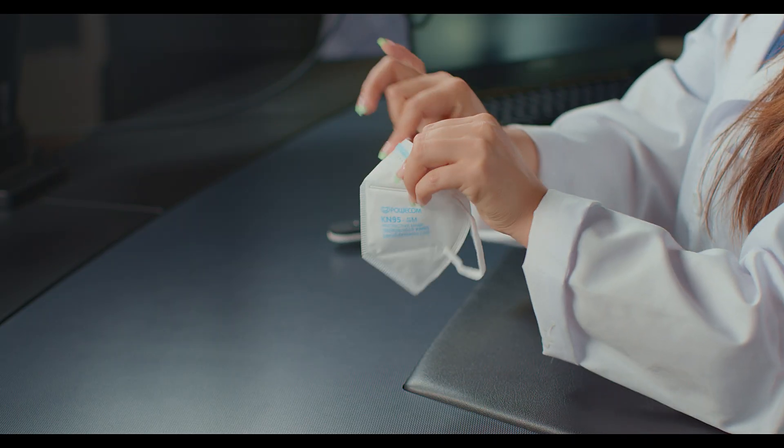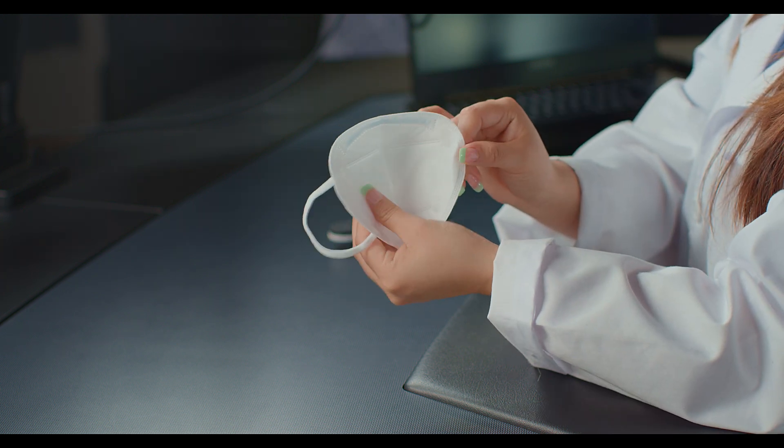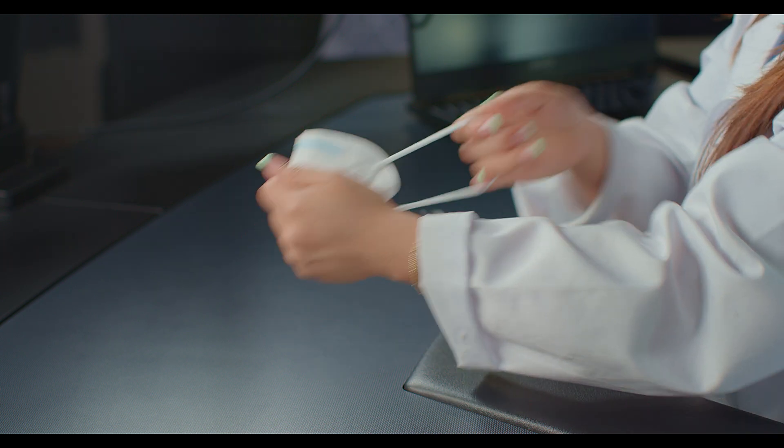Pretty solid nose wire — it's not flimsy. This is how it looks from the inside. Let's go ahead and try one on. I am going to flatten out the nose wire before I place it, and this makes it a lot easier for me to adjust the nose wire to my face.